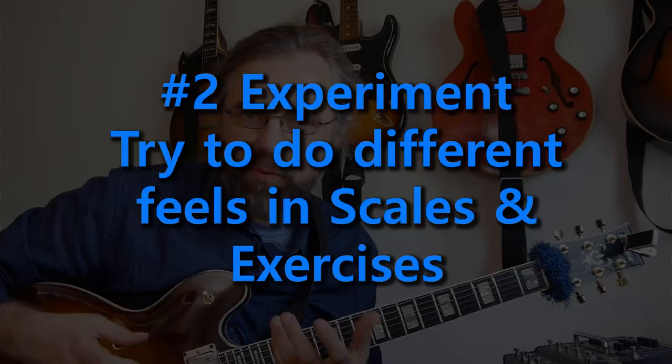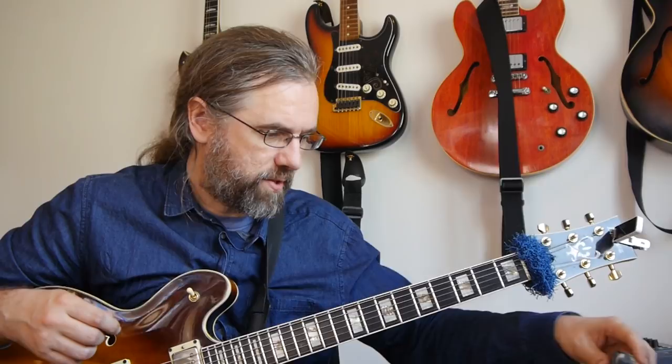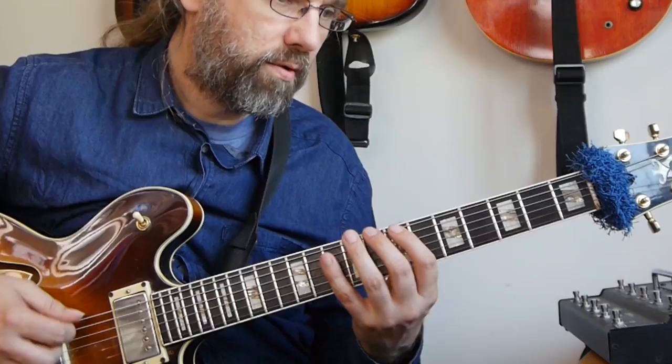Try working with this when you're practicing scales. Experiment with different swing feels. At a slow-medium tempo with two and four, play a C major scale first completely even, then completely triplet — first get the idea of where the triplet subdivision is — and then try to play something that's in between. You can also work with phrases or even bebop themes, experimenting with playing different swing feels and being able to choose yourself how you're phrasing.